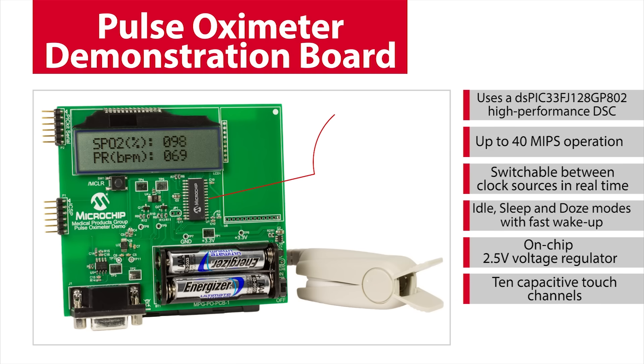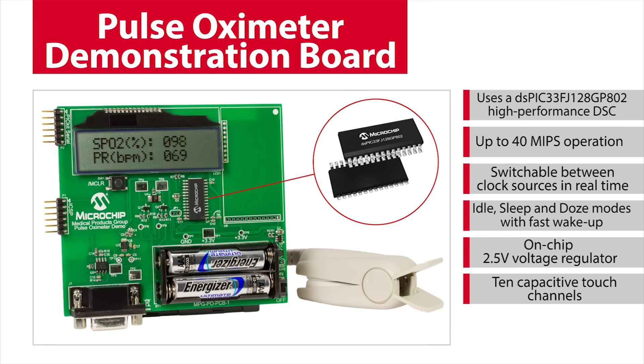The Microchip Pulse Oximeter Demo Board was implemented using the Microchip DSPIC33FJ128GP802 High Performance Digital Signal Controller, or DSC. The DSC used in this demo offers up to 40 MIPS of performance, as well as features that allow the designer to switch between clock sources in real-time. Power Management Modes include idle, sleep, and doze modes with fast wake-up. Other members of the DSPIC33FJ128GP803 family of DSCs offer up to 70 MIPS of performance.